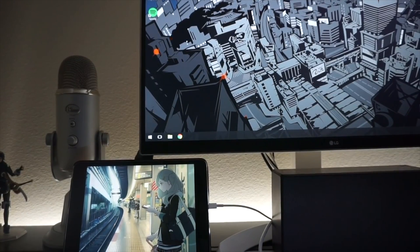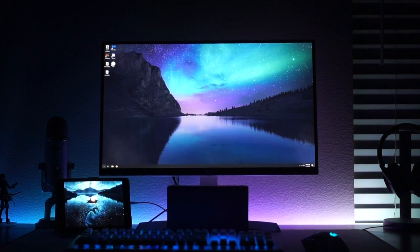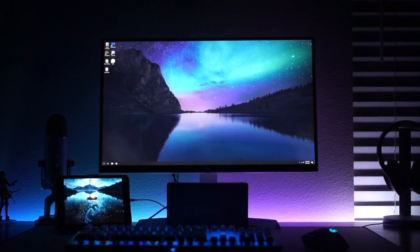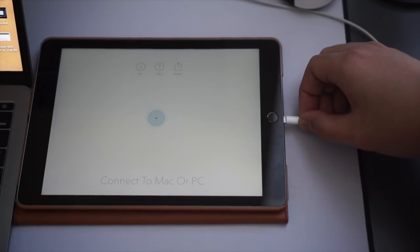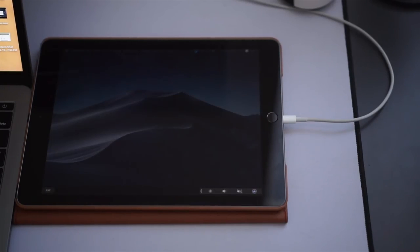I personally haven't tested Android devices with Duet, but pairing my iPad to my Windows desktop has been pretty much painless, with the exception of some minor issues. So in terms of versatility, Duet Display is definitely more versatile with compatibility, but older Macs and PCs struggle with running Duet Display at higher quality settings, and on lower spec machines it can cause the screen to really stutter.